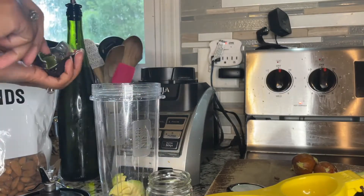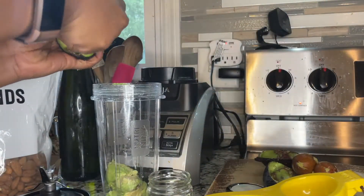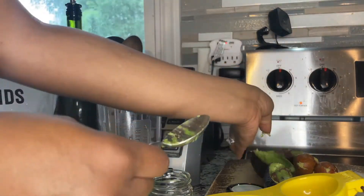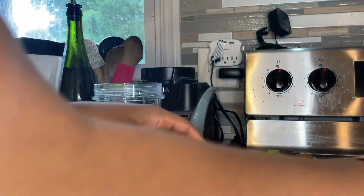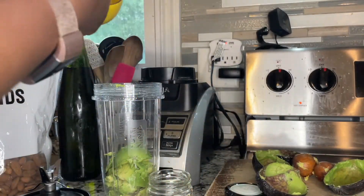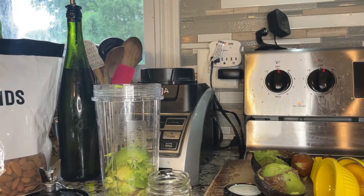I use about two ripe avocados. If your avocados aren't ripe yet, put them in a brown bag for a day or two, check on those bad boys, and they should be nice and ripe. Two avocados are going in, along with the juice of half a lemon — I always have half lemons around the house for my tea.